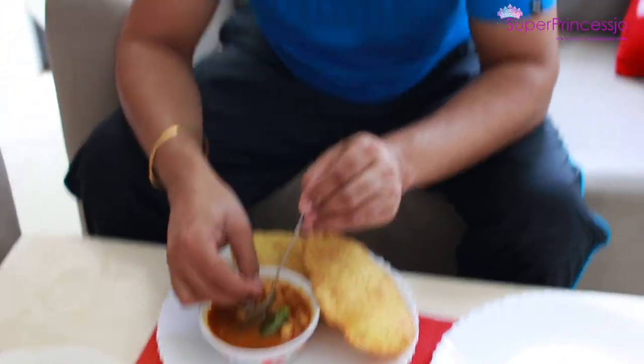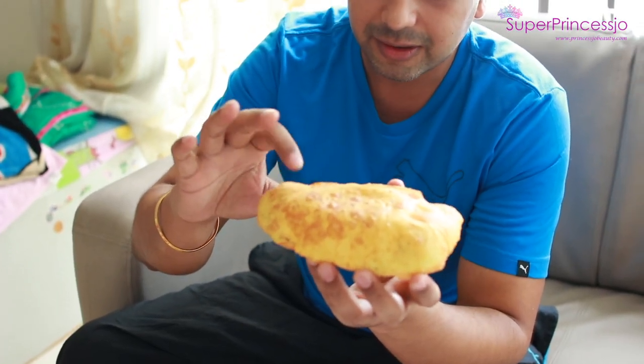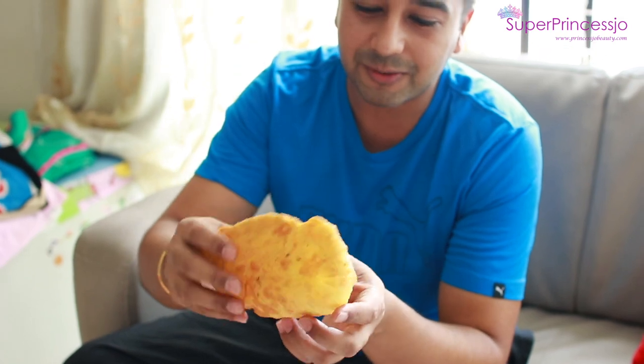Chole bhature from my kitchen! Good? Good, good. These bhaturas, their softness is so much. I have seen bhaturas before but these are something else. Thank you, enjoy your meal. Bye, everyone.